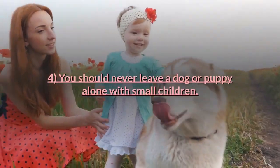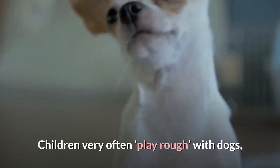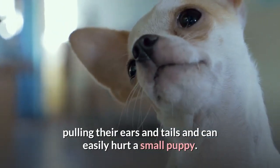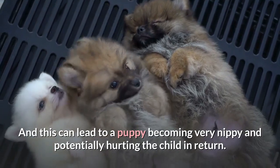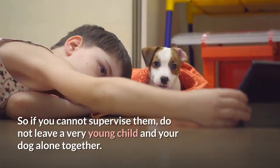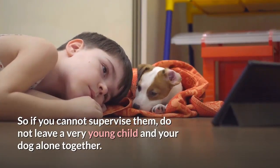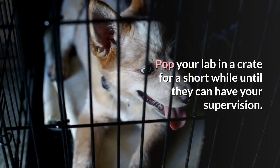You should never leave a dog or puppy alone with small children. Children very often play rough with dogs, pulling their ears and tails and can easily hurt a small puppy, and this can lead to a puppy becoming very nippy and potentially hurting the child in return. So if you cannot supervise them, do not leave a very young child and your dog alone together. Pop your lab in a crate for a short while until they can have your supervision.